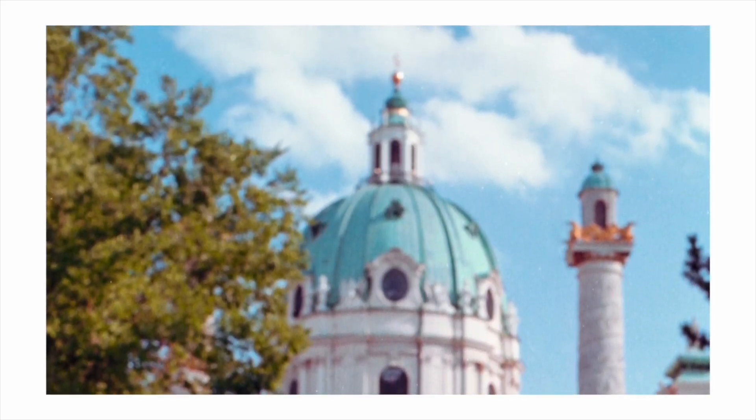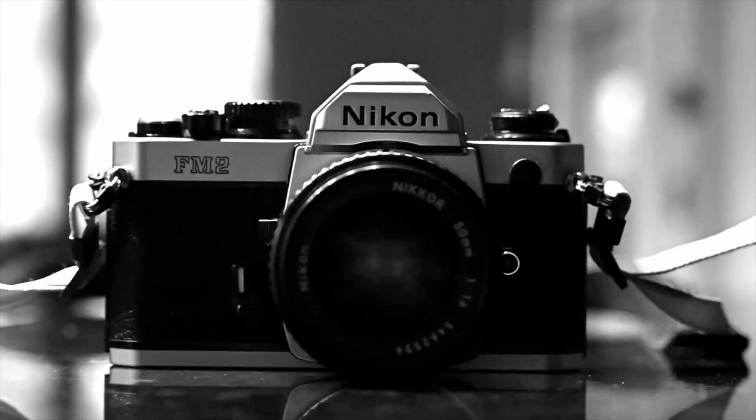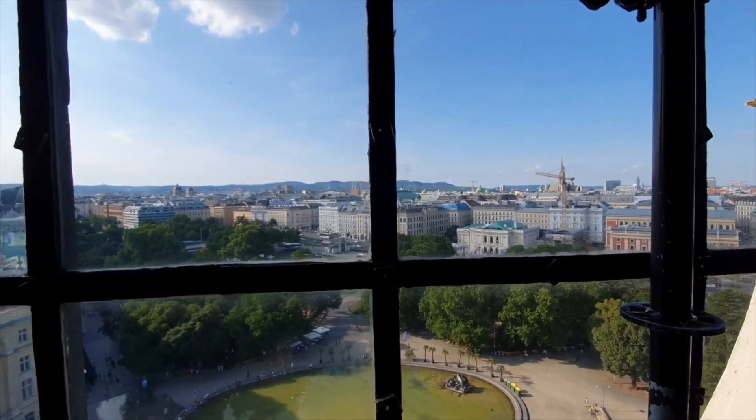I started with a 1.8 lens which came with the body, which I quickly sold off and switched to this 1.4 lens, which added a bit of extra weight but also a bit of extra speed, and this lens renders everything pretty perfectly.